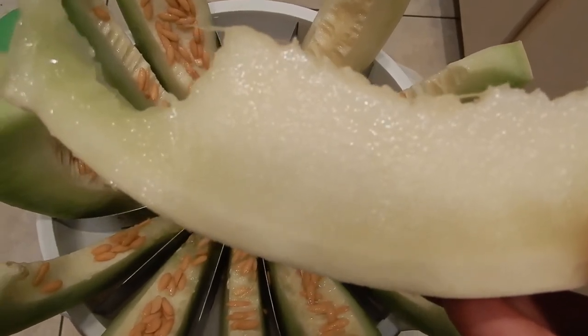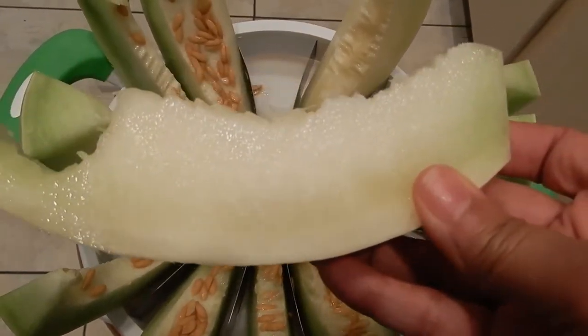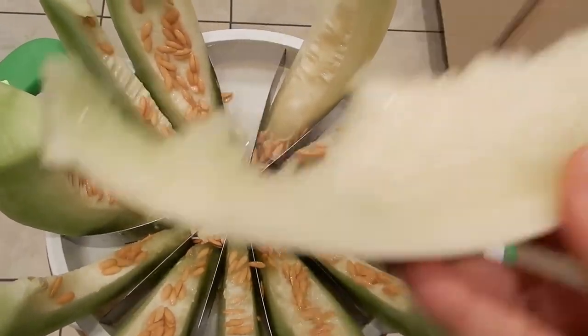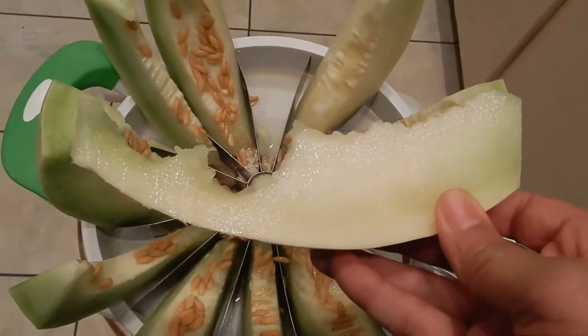Insoluble fiber is the type of dietary fiber that keeps food moving through the digestive tract, preventing constipation and some types of gastrointestinal disease.